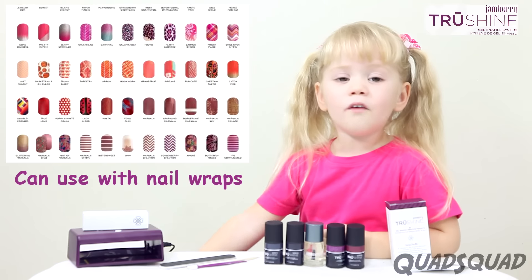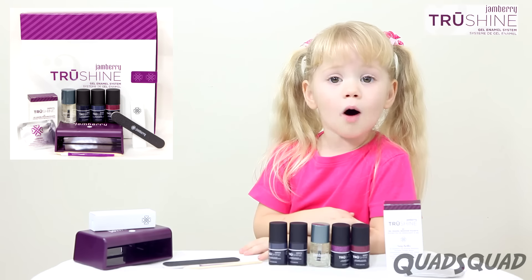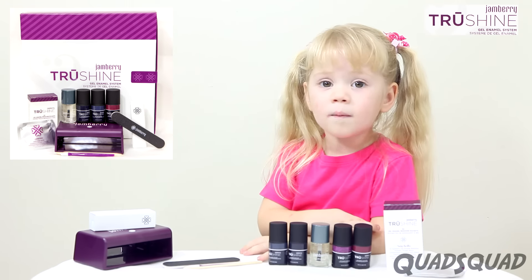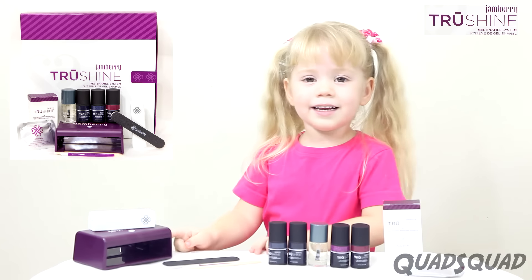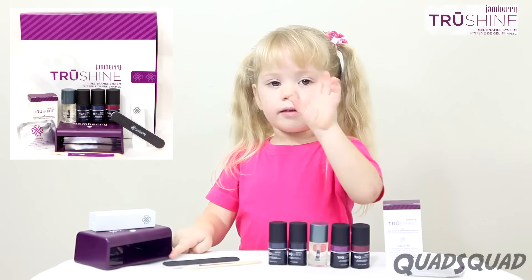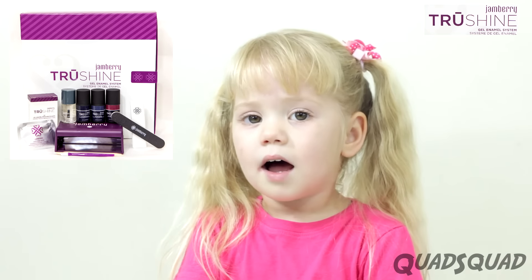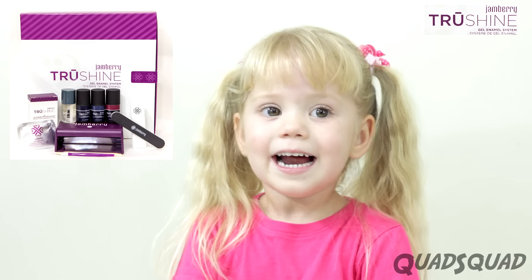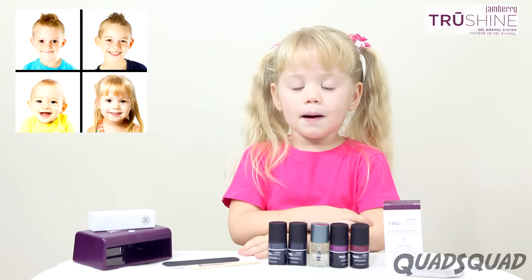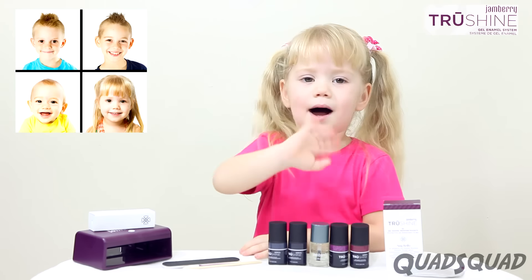You can also do this over your nail wraps. It's so easy — you can do your manicure at home. That LED light and Jamberry's five-free formula makes it much more healthy for you. I love my Jamberry TruShine Gel Enamel System. Remember to subscribe to the Glossy Squad channel. Thanks for watching my video. Bye!